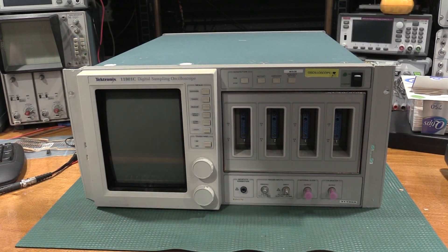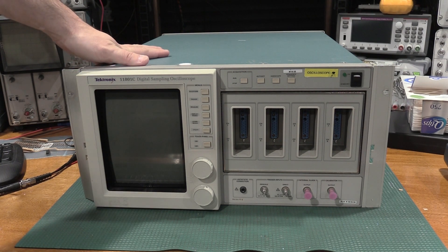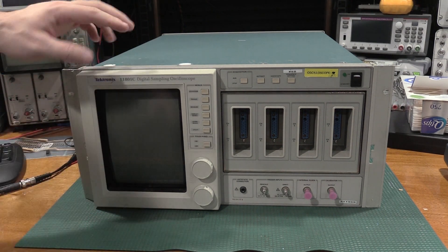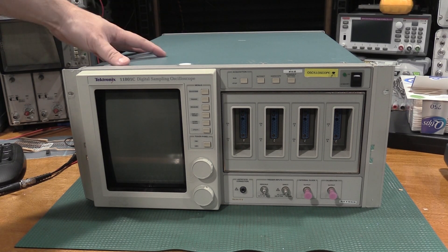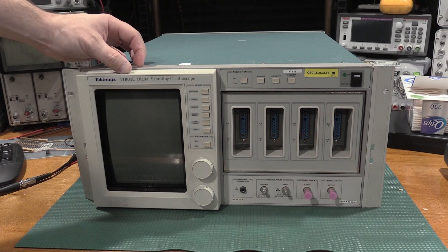Hello, and welcome back to the lab. Today on the bench, we have one of the fastest scopes that's not modern that Tektronix has made, which is a 11-801C.